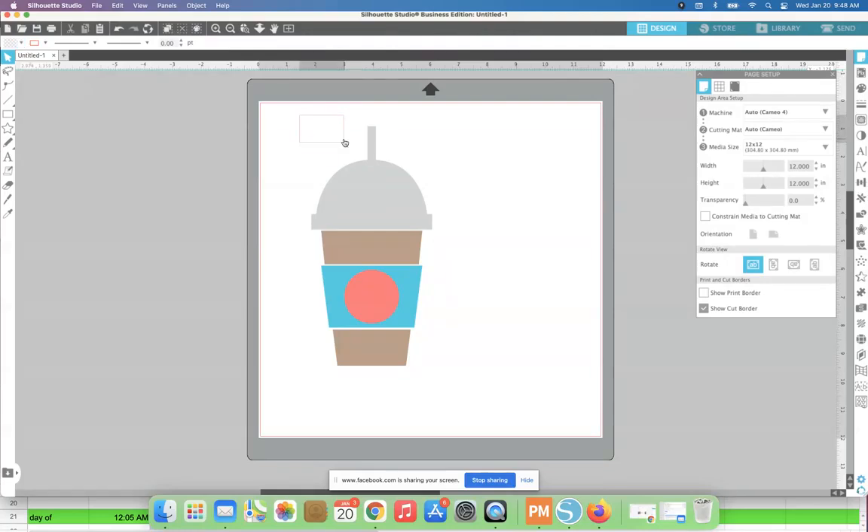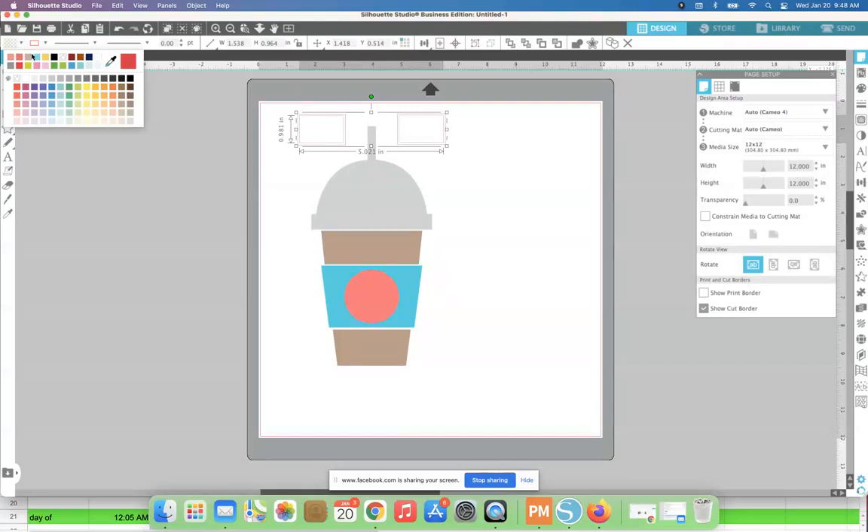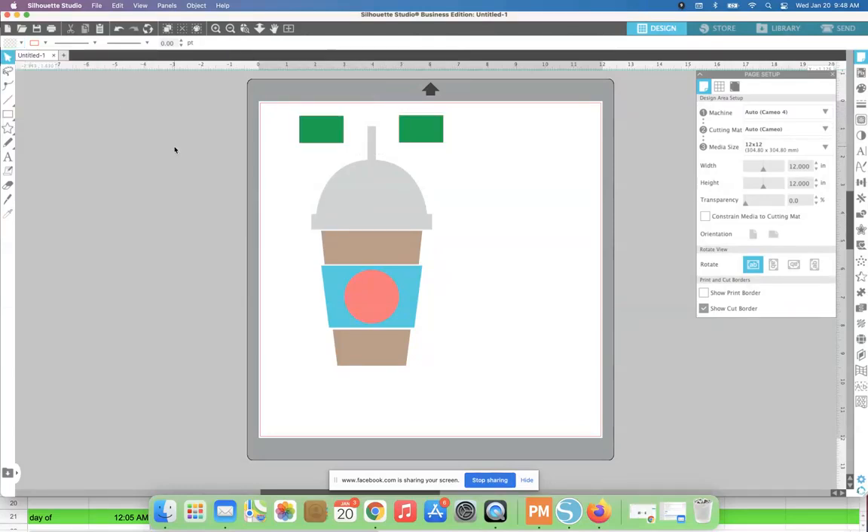I'm going to copy-paste, and now what I've created are registration marks. I highly suggest that your design be filled with color and that you fill your registration marks with color too. Importantly, fill the registration marks with a different color than any color in the design. I'm just going to pick green so you can see it. Now you have two options.